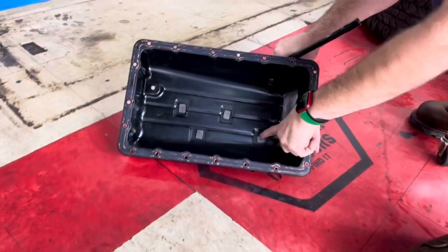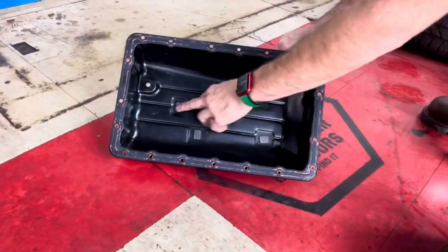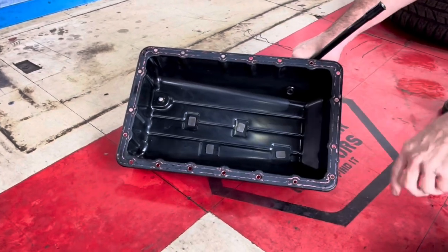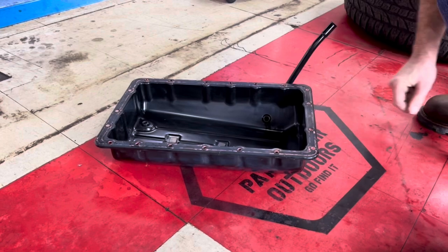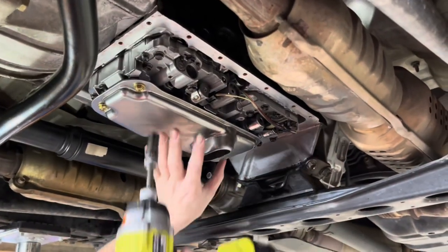Something I want to point out here — these magnets we've already cleaned up. You'll have four magnets in here and you need to clean them up; they go back in. We'll talk about gaskets later.